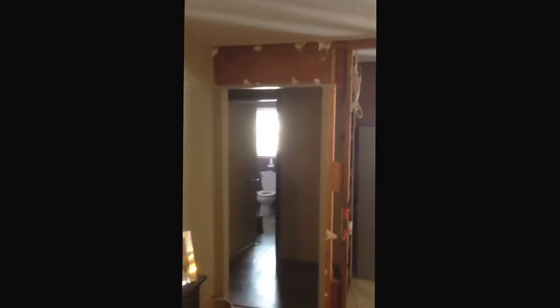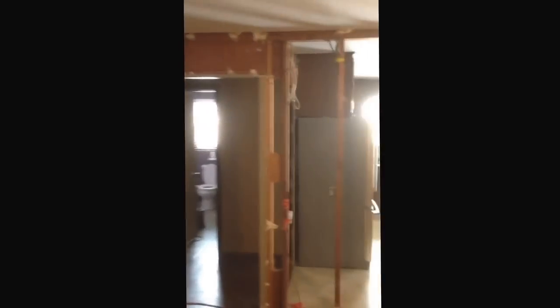Hi everybody. I'm just a regular old do-it-yourselfer. I'm going to show you basically a quick rundown of what taking out a load-bearing wall and putting in a laminate or LVL beam consists of.